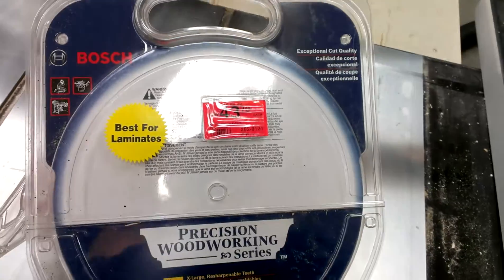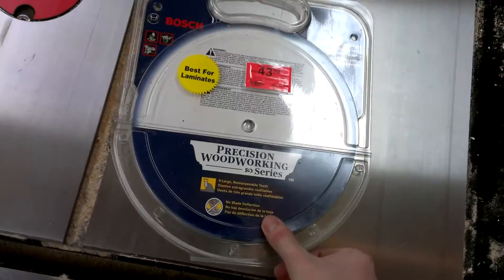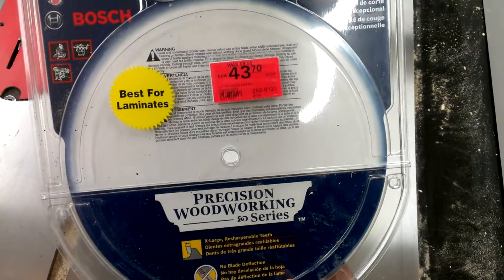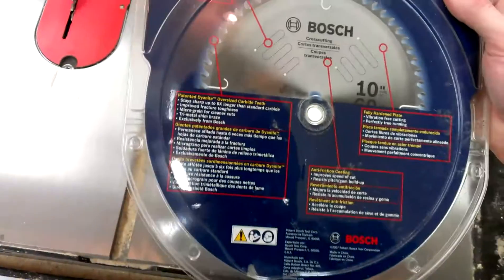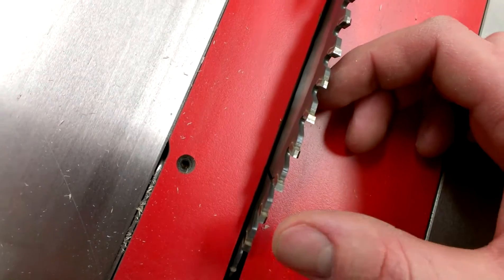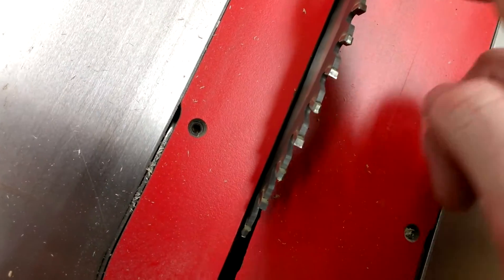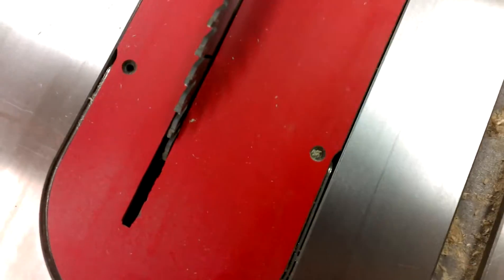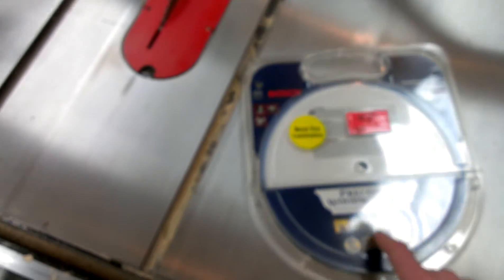Also this Bosch blade — they were closing it out, it was like 60 bucks. I really like it. I don't see a model on here anywhere, it's the Precision Woodworking Series. The catalog number right there is PS1060LAM. I kind of wanted something I could put in here if I was just packing stuff off and didn't want to worry about hitting a nail or anything like that, because I have a couple projects coming up using some reclaimed wood. This is a cheap blade but I actually rather like it — I threw it in today when I was ripping some molding blanks. It's a triple chip, with a flat raker and a trapezoidal grind. I really like blades like that, but it seems like it's kind of hard to find them with a positive hook angle, and this one was.